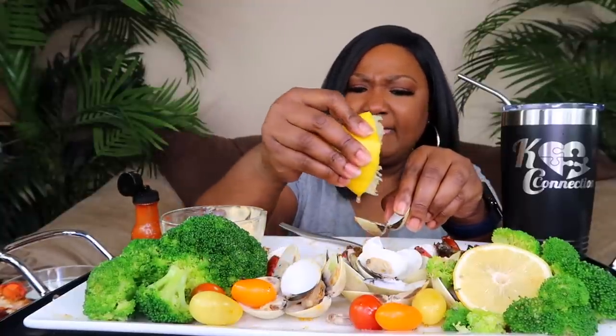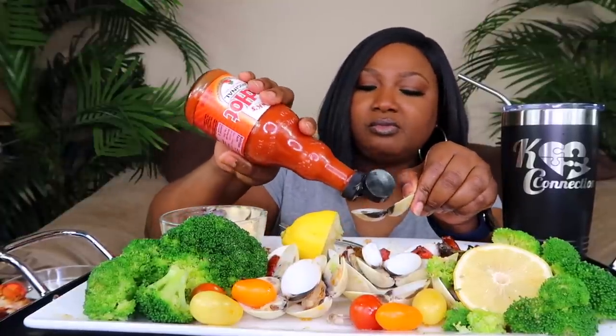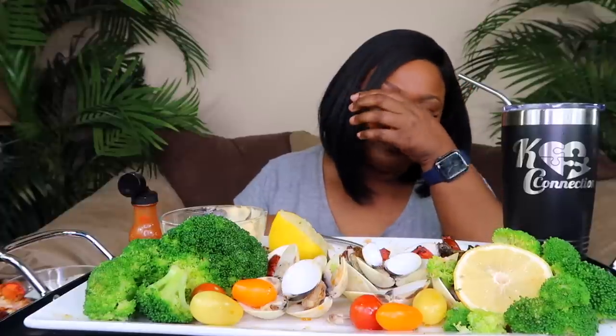These lobsters are so good. I started to put it on a bed of noodles, you know, like some linguine — I was like, don't do it. I was this close, y'all, I really was. I'm gonna get me some linguine — some angel hair pasta or something — with a little tomatoes. I already had some for breakfast though, so it'll just melt in your mouth.